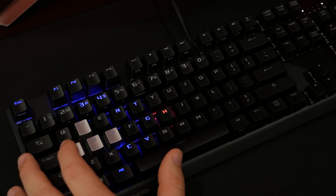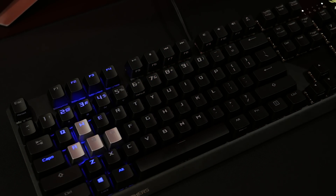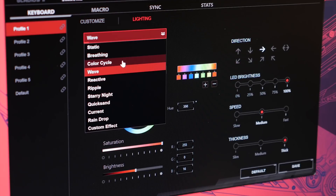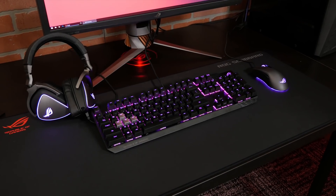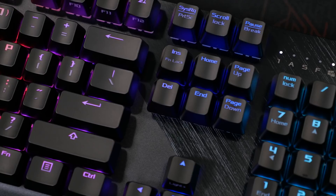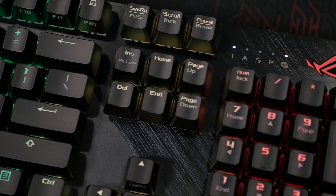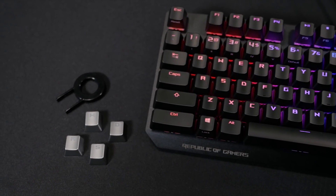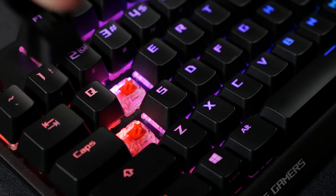Speaking of color options, the Scope has per-key RGB LED backlighting. And with the Armory 2 software, you can customize the color and lighting pattern, as well as sync it with any of your other Aura Sync enabled components. Even with the lights off, the Scope still has plenty of style. The dual textured case has a brushed aluminum top plate, and even comes with additional silver WASD keys and a key puller for easy customization.